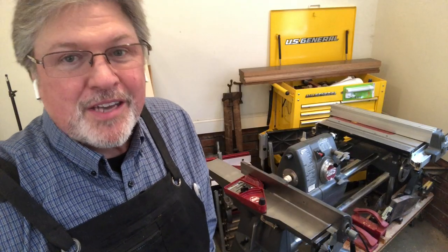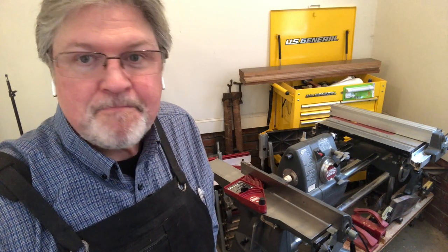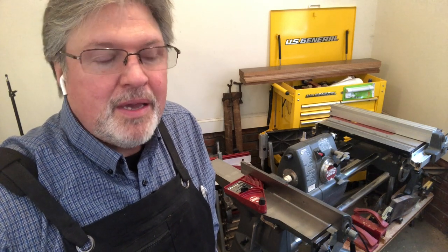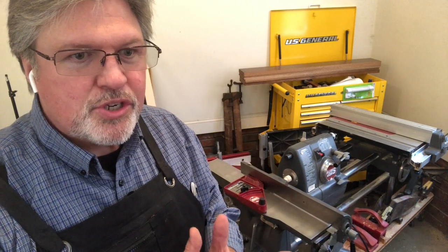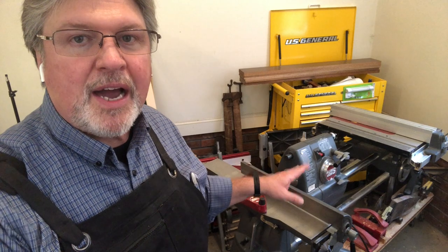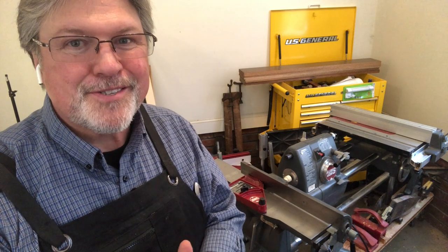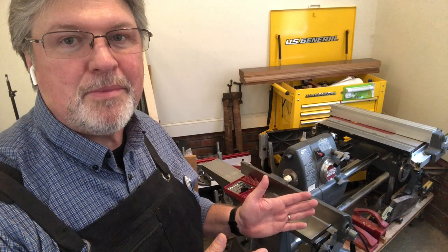It just goes to show me — as I knew from the beginning — even though the previous owner had been using this machine, they didn't do any alignment on it, so I need to double-check everything. One of the topics of discussion that came up on the ShopSmith Facebook group was somebody who had a dial indicator set up on their table saw, and as they tightened the headstock, the blade moved all over the place. I knew from experience that that was going to happen. So let me set this up as a table saw and show you what's happening.